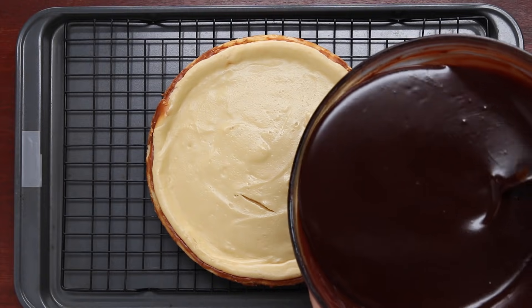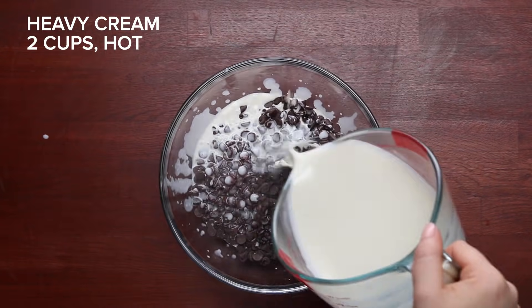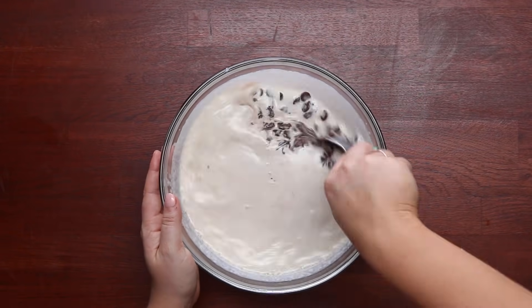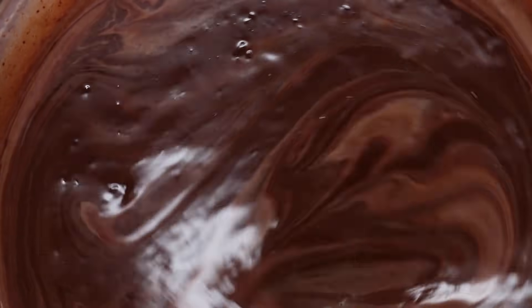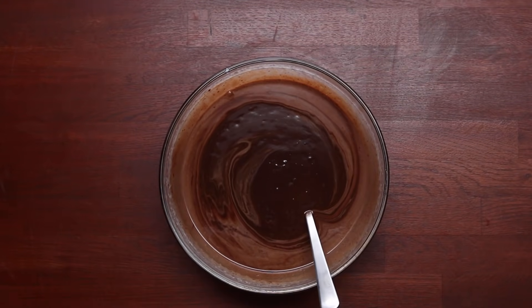In case your cheesecake cracks a little bit on the top, don't worry — we're going to cover it in our third layer, which is the beautiful chocolate ganache. Also very delicious. Chocolate ganache sounds scary to make, but it's super easy and delicious and very beautiful. All you have to do is melt down your chocolate with hot heavy cream and mix it until it creates a beautiful silky mixture. Once all the chocolate is melted, you're ready to go.